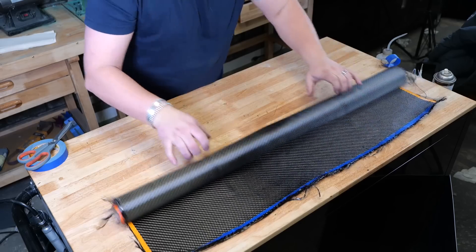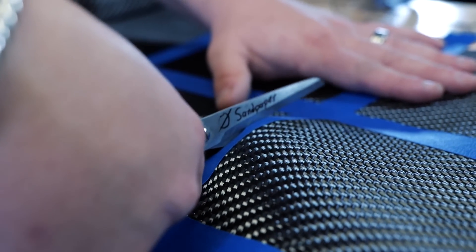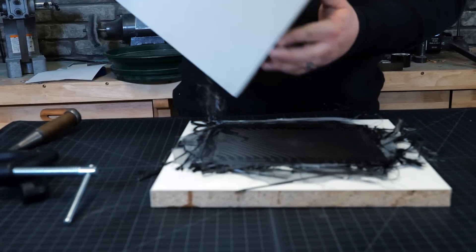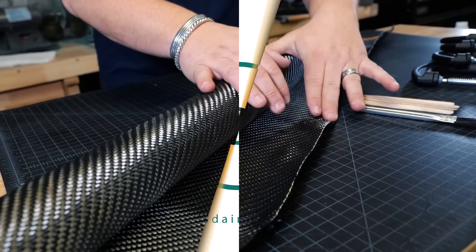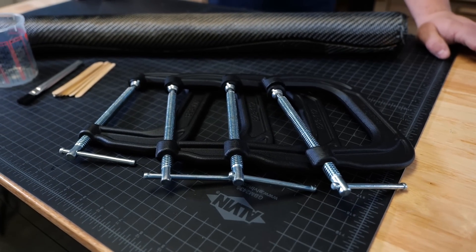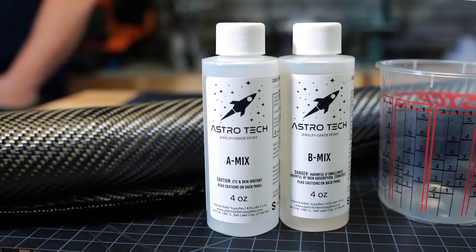In today's video we are going to show you the most affordable way to make your own carbon fiber at home and then we're gonna make a ring out of it. The first step — we've got the basics laid out here except for one thing which we're gonna run to Home Depot right now and go get. So let's go!